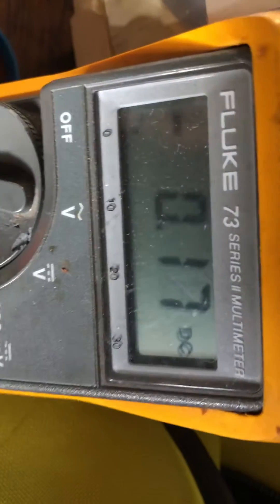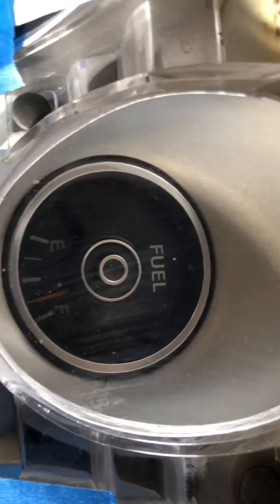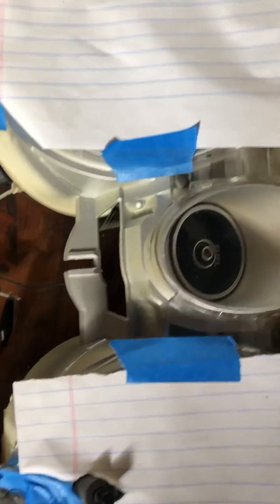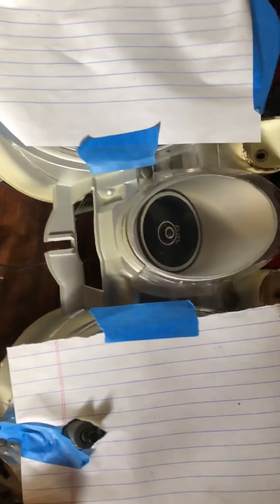Anyway, this is drawing about 160 to 170 milliamps. So if the other two gauges that this feeds are about the same, we should come in about 600 milliamps. So this device temporarily may be able to drive our instrument panel. What could go wrong — but we'll try it and we'll see how it goes.